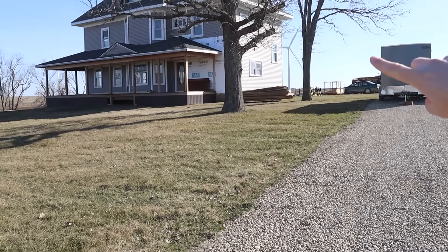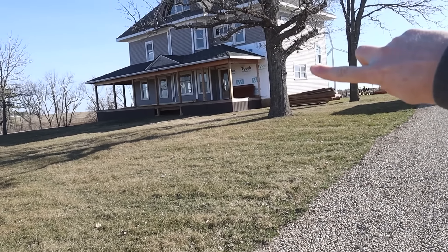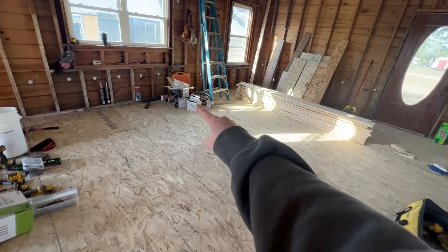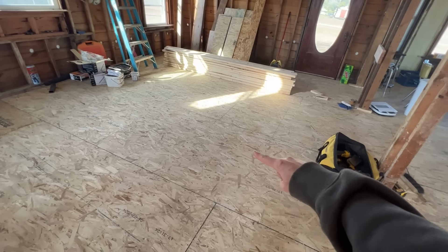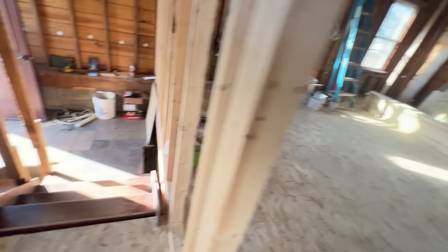We are going to be working in the basement underneath the kitchen window, which is right there. When we come into the house, we walk right into the kitchen. This is a big giant room that spans really far across. And since it spans so far across, we essentially need to have a big bridge that runs right under the middle of the floor in order to keep the floor from bowing out over the years.